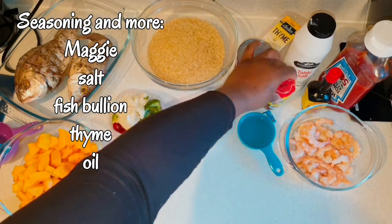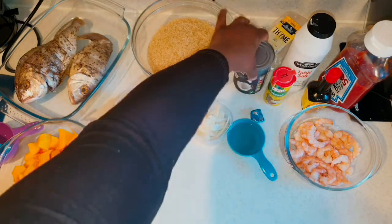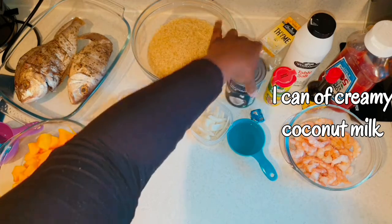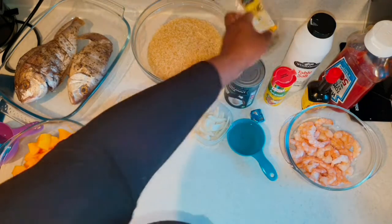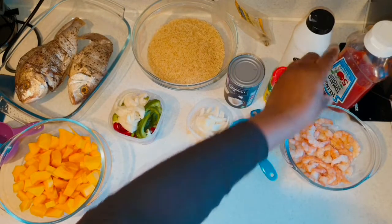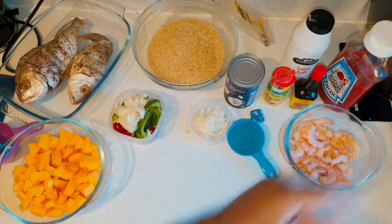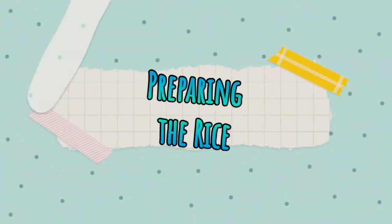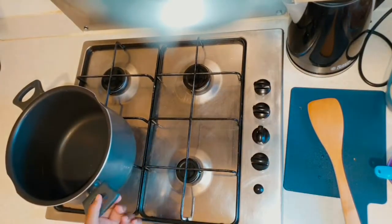I'm going to be putting my oil, a bouillon cube, a can of coconut milk, thyme, salt, and all my seasoning — king prawn and ketchup. I also have my measuring cups.